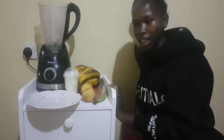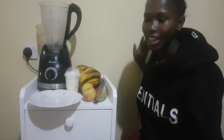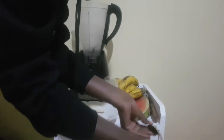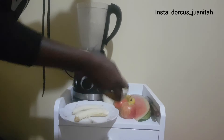Hi guys, welcome or welcome back to my YouTube channel, Cassini here. My name is Dr. Janita and in today's video, I'm so bored and I want to make a video so we're just going to make a juice. It's a Sunday afternoon and what a better way to spend it if not with a glass of blended fresh juice.